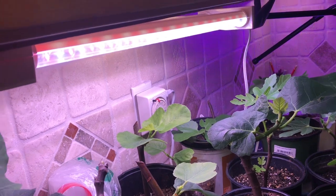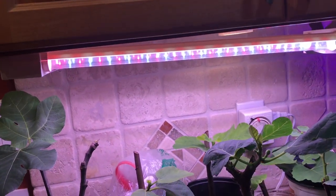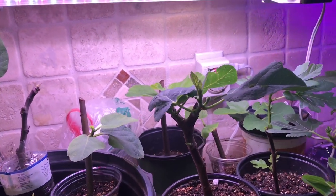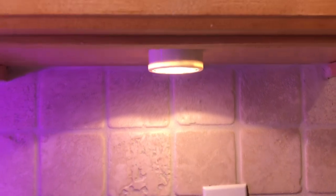The grow lights are enriched for blue light. Plants in their vegetative phase — not flowering or fruiting — do better when the light is enriched with blue. Your average kitchen light is probably just a balance of red and blue.